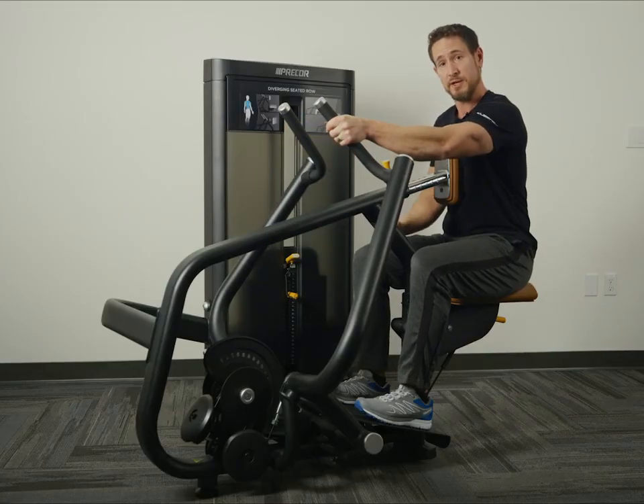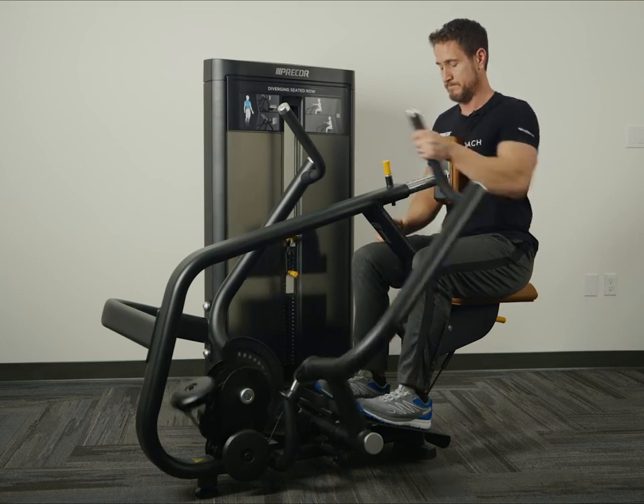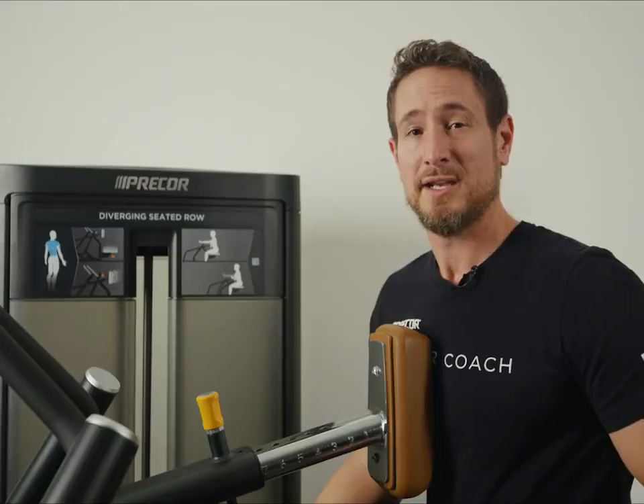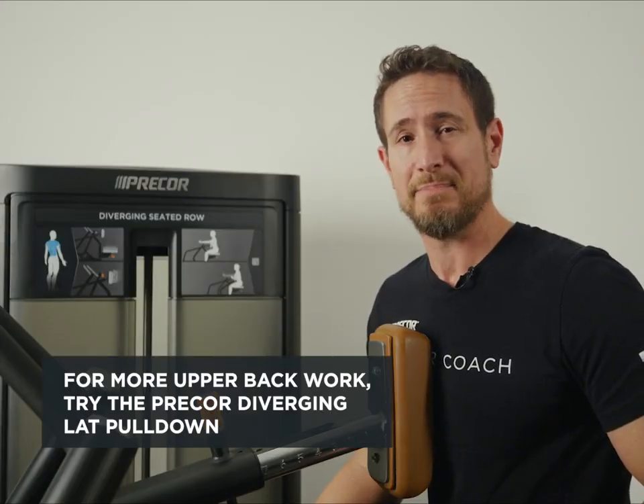This can also be done unilaterally, or with just one arm. To continue working your upper back, utilize the Precore Diverging Lat Pulldown.